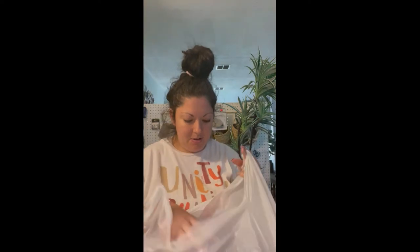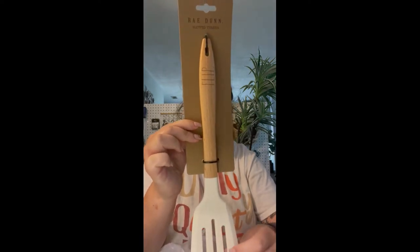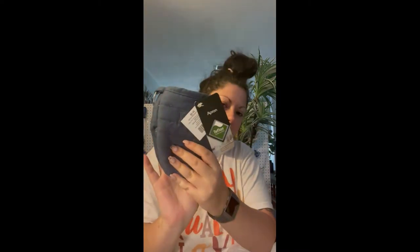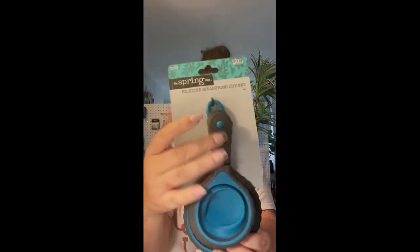I got some things for the kitchen. I got this spatula — it just says 'Flip,' super cute. I also got something to grab pots and pans, and it goes with our color scheme. I got these measuring spoons — what's really cool is they're collapsible, very nice, and they all stay together.